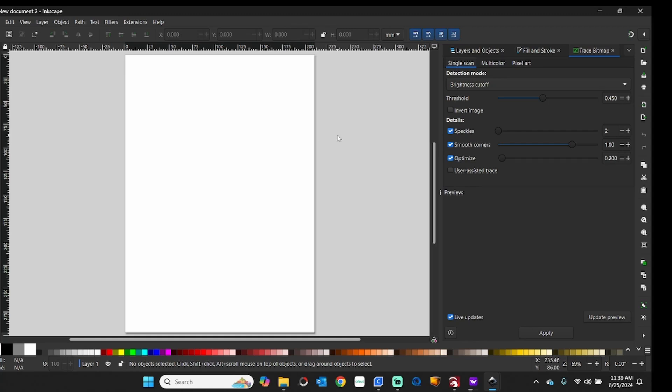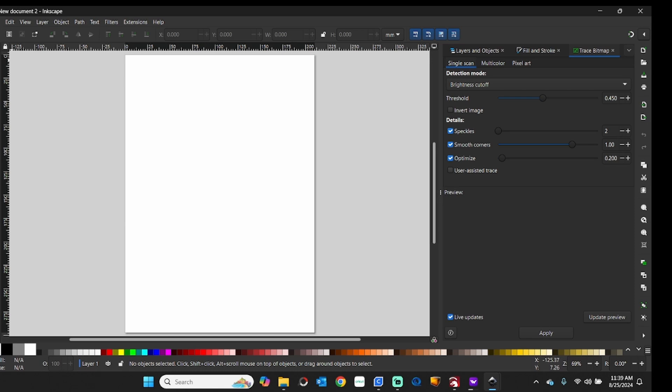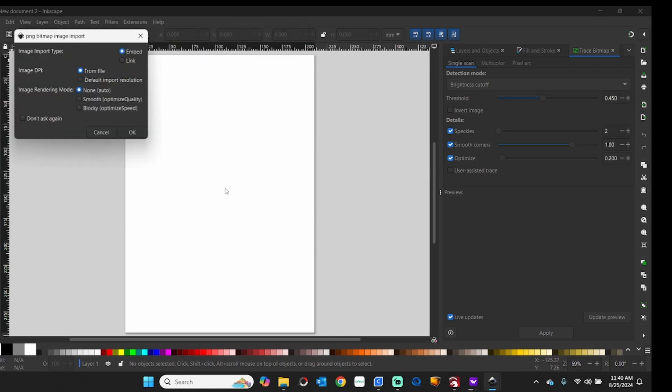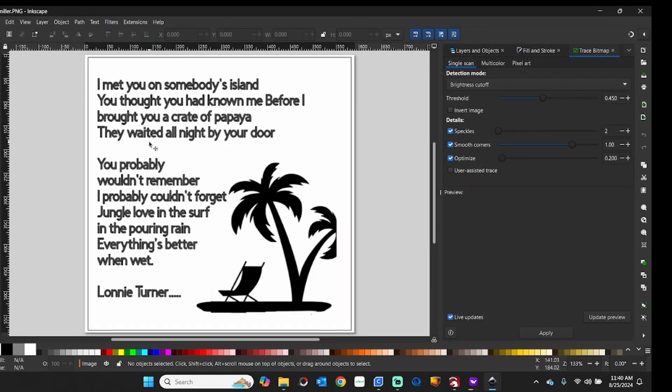First, I want to take you to the computer and show you the image I was sent. I'm doing these for someone — they sent me a PNG image. I needed to convert that to SVG. I'll show you how to do that and import it into the WeCreate software, and also how to import it into LightBurn if you're using a conventional laser. So, I've got Inkscape open here. We're going to open this PNG file, and it's going to look like this.